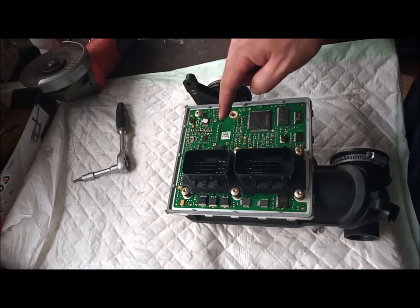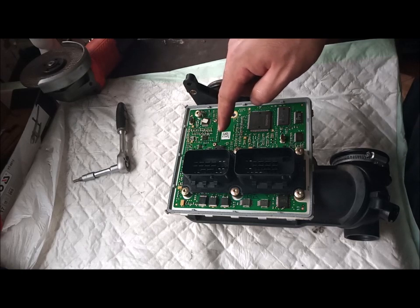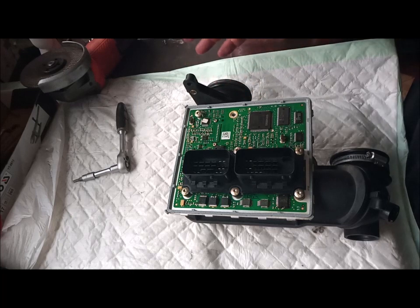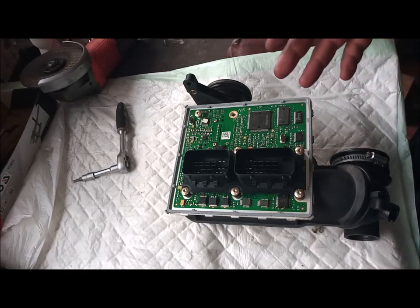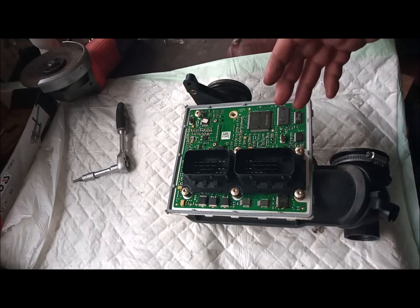Some people make a hack by connecting pin number two and three, and pin number four and five, to a resistor. But it's just temporary, not long term. It will fix a lot of stuff, but it will prevent the computer from adjusting anything — air or fuel. It will just make it steady. Winter, summer, it will be the same.